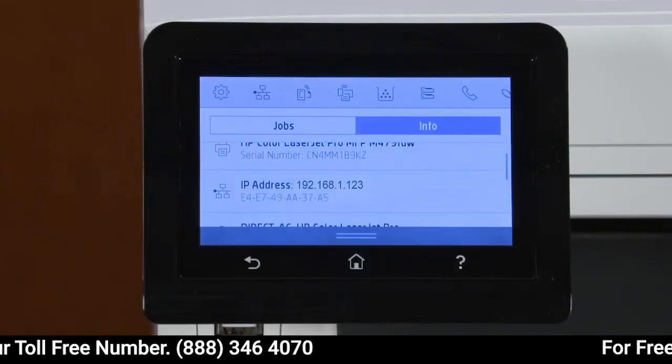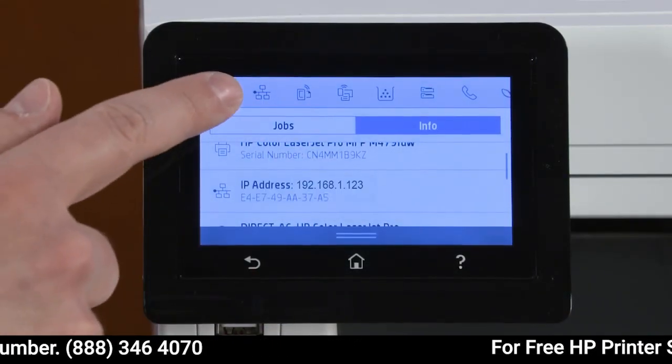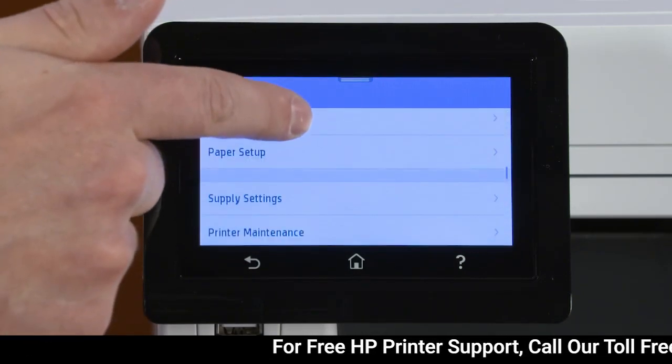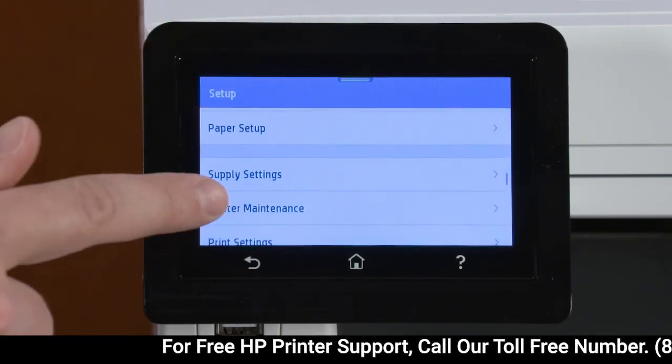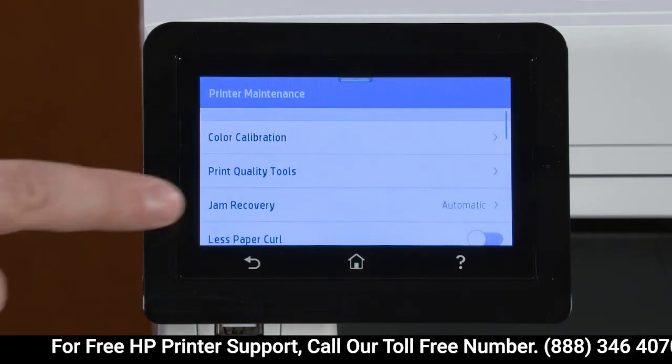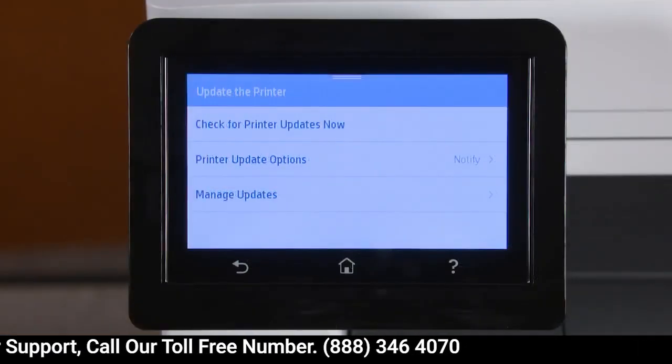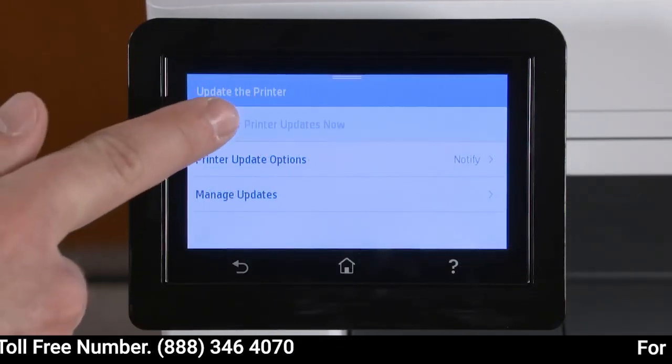On the control panel, navigate to and open the Setup menu. Select Printer Maintenance and then select Update the printer or Update firmware. Select Check Now or Check for printer updates now.